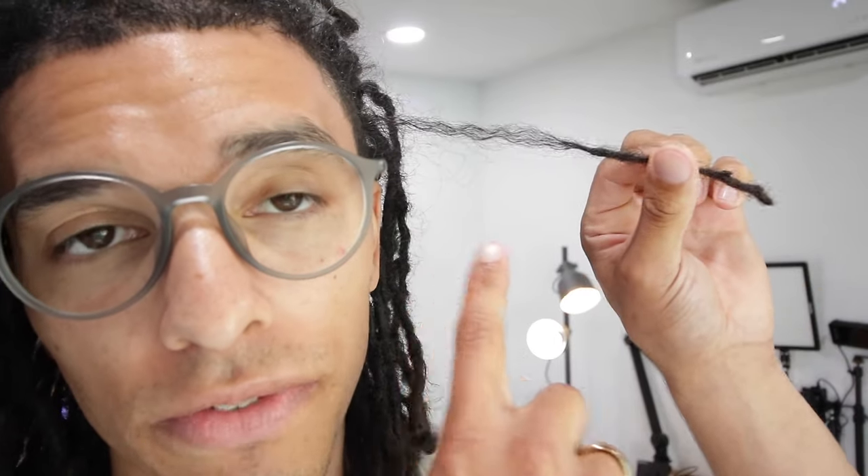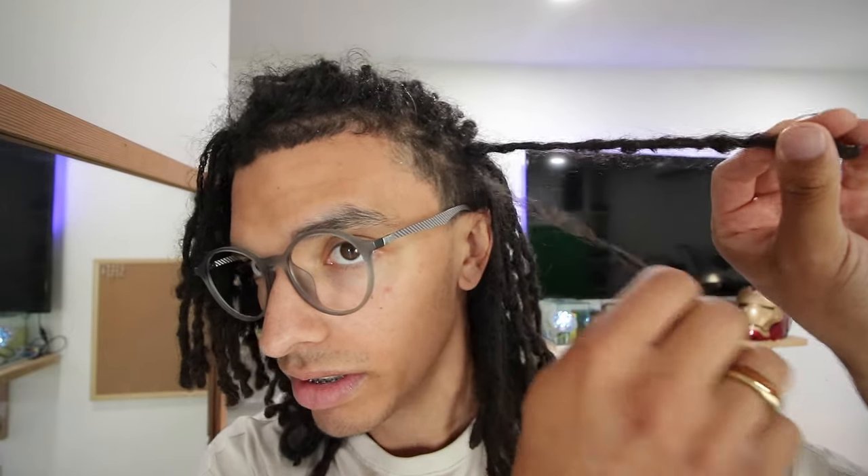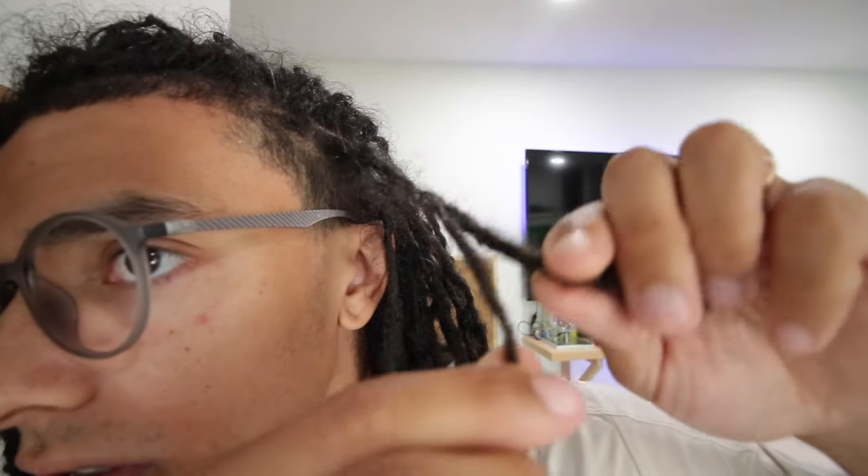Let me walk you through how I'm going to be fixing this lock. I'm coming over to this mirror and what I'm going to be doing today is combining this lock with a lock that's next to it. You guys can see the big difference — you see this skinny lock. There are worse locks than this. I'm going to compare it to a lock right here and combine it with the lock right next to it. Since this lock lays right on top of this one, I'm going to combine both of these and show you exactly how I'm going to do it.